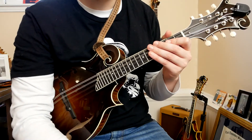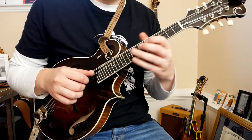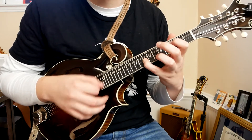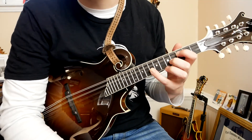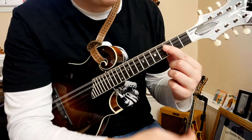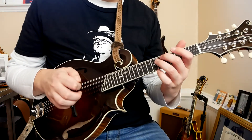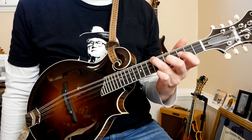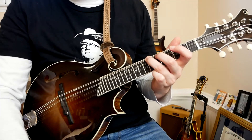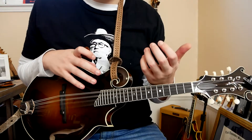We're in the key of F, and this tune primarily plays out of this F octave shape. So mostly closed position, although we're going to use the open A and the open D quite often. Our guide is going to be our first finger on the third fret — that's our general position. We start out with these pickup notes, which is just going to be climbing from the fifth to the seventh fret. That's the D, or the sixth tone of the F scale. Everything is in the tab in the description below, so make sure to check that out if you need it.